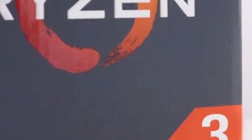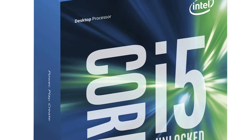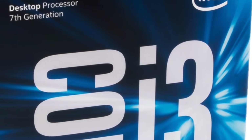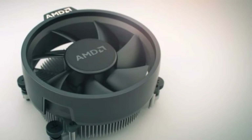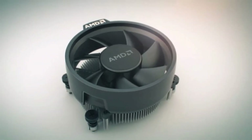For the processor, I chose the Ryzen 3 1200. This is a 4-core, 4-thread processor performing similarly to an Intel Core i5. The big difference is that this processor costs the same as a Core i3, at just $110. It comes with a pretty decent stock cooler, the Wraith Stealth, and was actually released yesterday, July 27th, 2017.